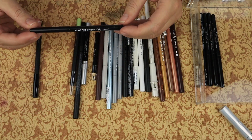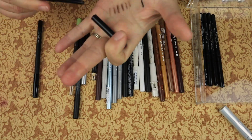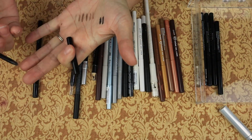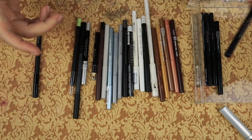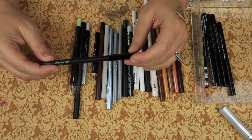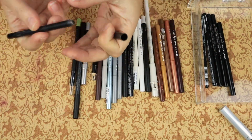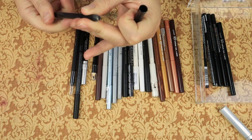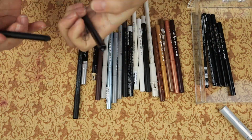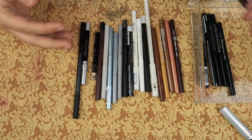Then we have the Colourpop Cream Gel Liner in Swerve. It is nice and creamy, there's nothing wrong with it. The Avon ones - they stay on, like you can't get rid of them. Then we have the Smashbox Always On Gel Liner in Fishnet. I messed up and used it to do a Halloween look. There is nothing wrong with them, I just need to sharpen them, so we are going to keep these and sharpen them.